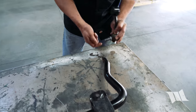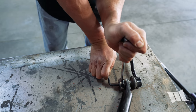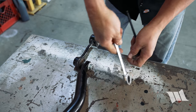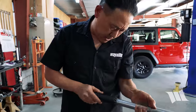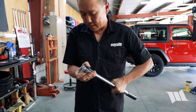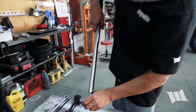Now we can reinstall these links on our new Rubicon sway bar. I'm going to take my torque wrench and set it to 69 foot-pounds of torque, and then using an 18mm socket, tighten up these nuts. I should note that I did use the Allen wrench to help keep that stud from spinning, and there shouldn't be any additional spinning from here on out.